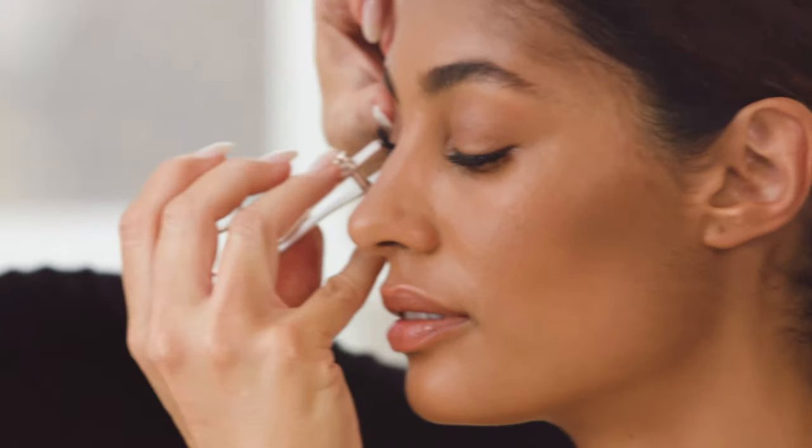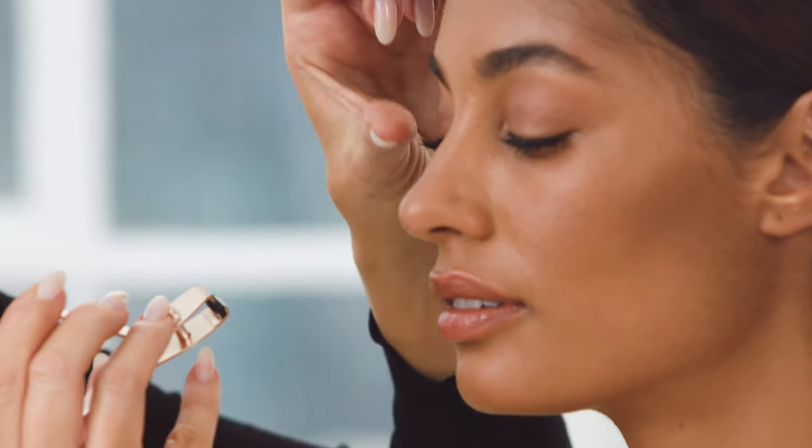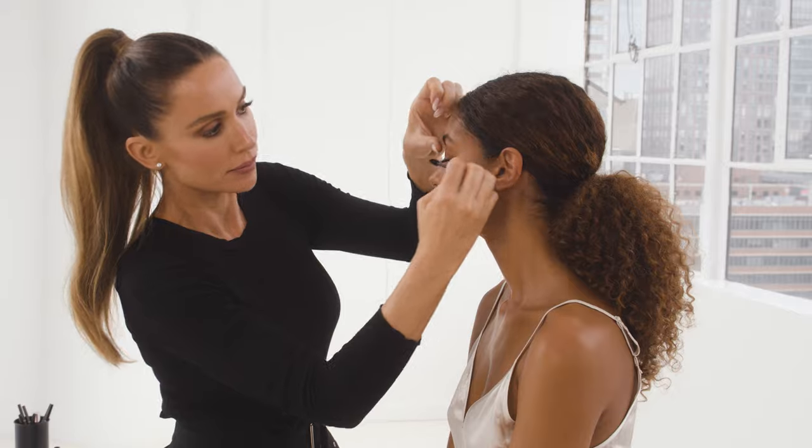After applying a few individual lashes, I like to use the every lash curler to press the lashes together and give them a little curl at the ends — gives it a real nice seamless natural look. Just gently give them a little pinch. Then take a little bit more mascara and put it on the ends just to complete the look.